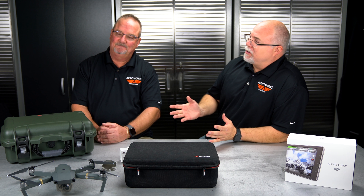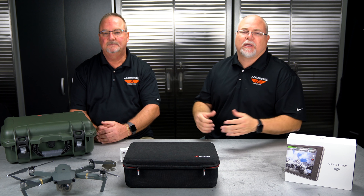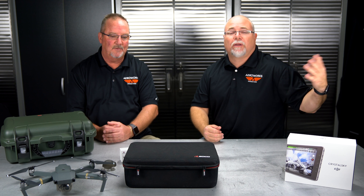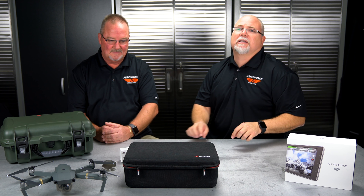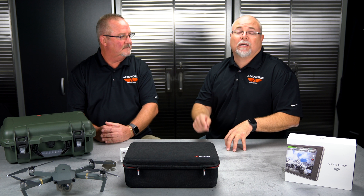Skyward and AirMap are not currently charging for the LAANC service, though both companies do have paid services for flight logging, data management, and aircraft management. We don't know what they'll do in the future — if it costs $9.99 per authorization, that's worth it versus waiting 90 to 120 days or losing the job. Check out the LAANC system and check out Skyward — free accounts are available now. We'll put links to both companies in the description, and Skyward has a lot of training videos on their site showing how to apply for LAANC approval.